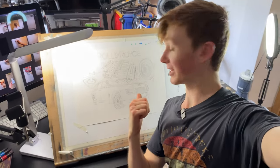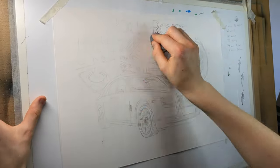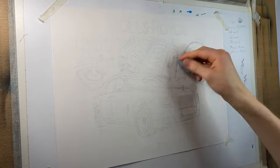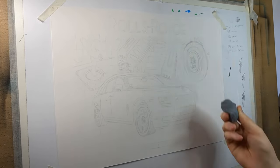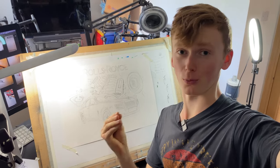Before I can hit this with the alcohol markers I first need to go around it with a kneadable eraser to remove any excess graphite, because at the moment these lines are really quite dark and if I go over them with the alcohol markers then the ink will seal the graphite and I'll end up with loads of really dark lines showing through in the final result, which we do not want.